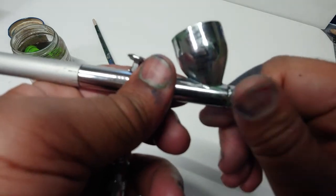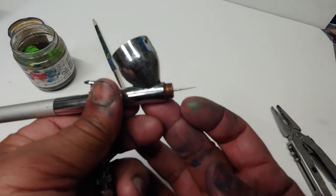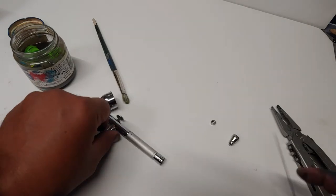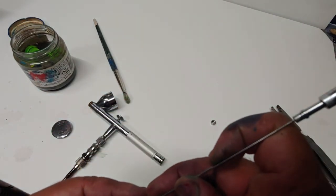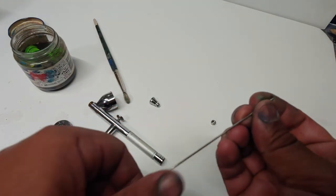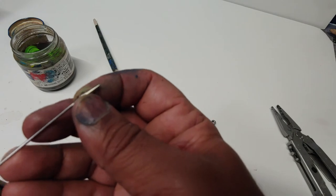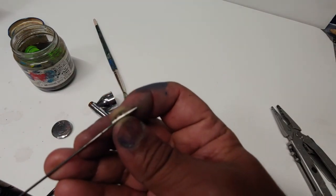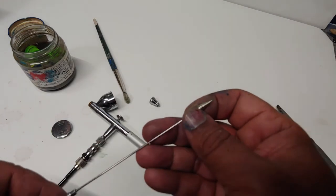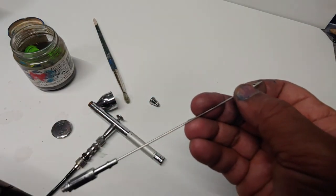Now for why the paint is dripping out — this is the needle, and there's a nozzle in here. Let me get that out so I can show you how this works, because the nozzle is also a separate piece. This is the nozzle. The needle goes into the nozzle and is supposed to fit flush into it — there's a little hole the needle comes out of. If it's not fitting flush, you create a small space that allows liquid to come out.